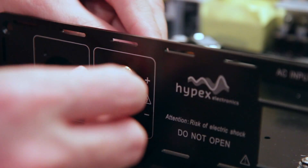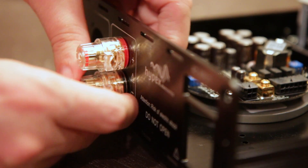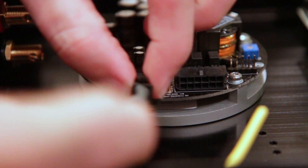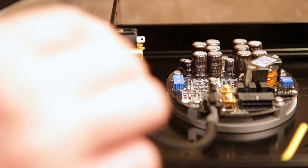The red binding post refers to the positive speaker output, and the black binding post refers to the negative speaker output. Mount the binding posts accordingly. Mount the XLR connectors using the supplied screws. Make the connection between the amplifier module to XLR using the included cable.